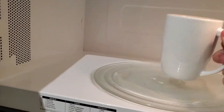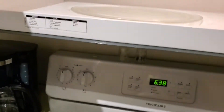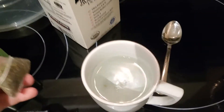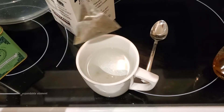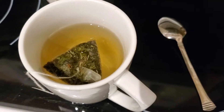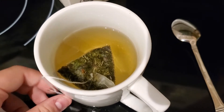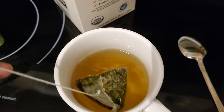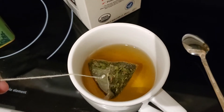It's boiling now, so we can just go ahead and take it out. I'm going to add this thing in there. I'll be sure not to drop the holder in again — there we go. I'll leave this in here for about three minutes. It's pretty strong tea, I don't want to over steep this one.